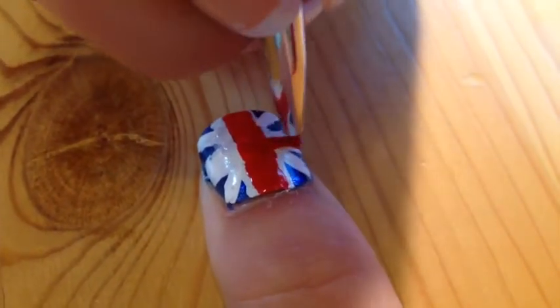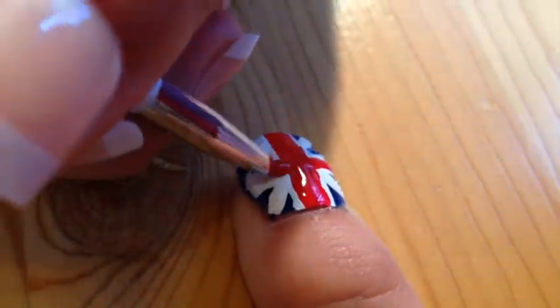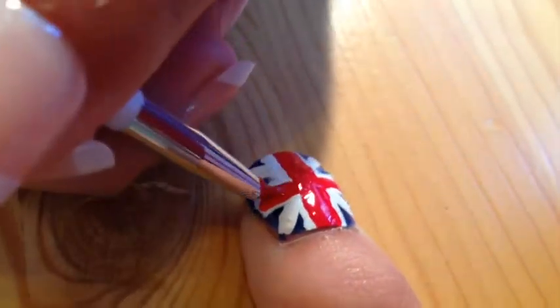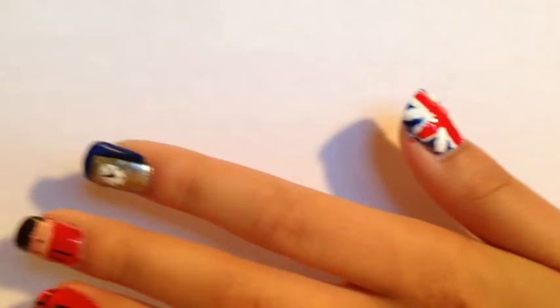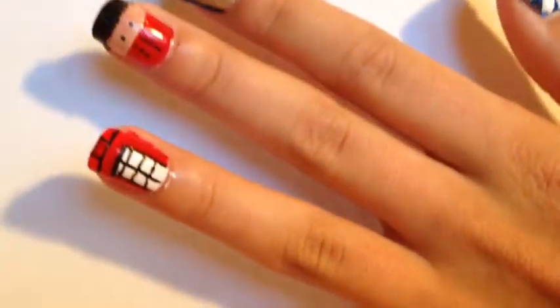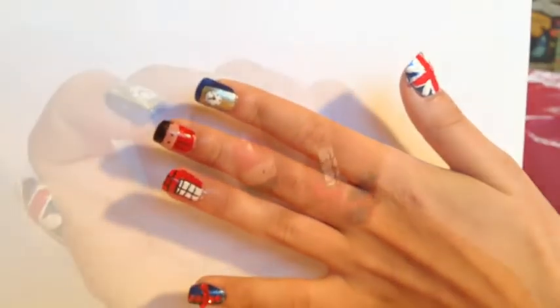Now you have finished all your nail designs — just add top coat and you're done! Hope you like this tutorial of my British nail art!